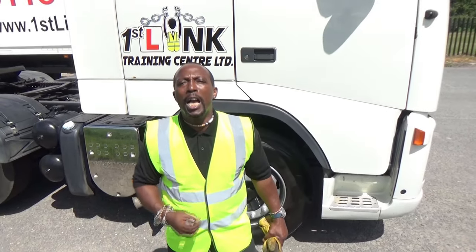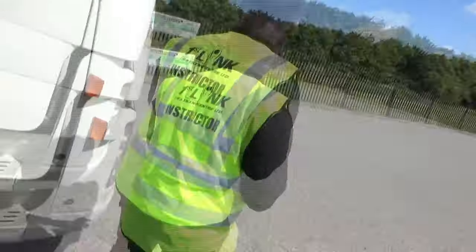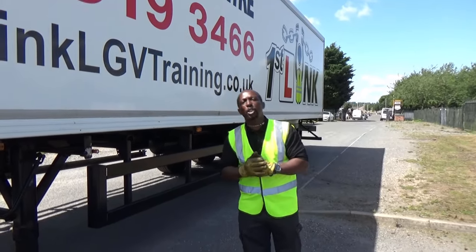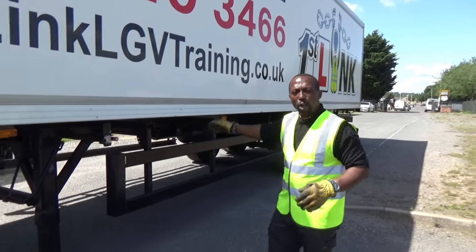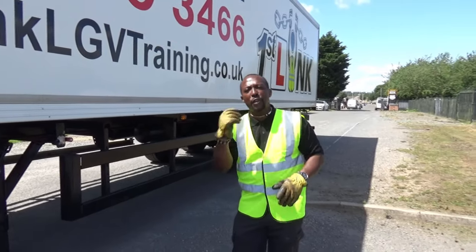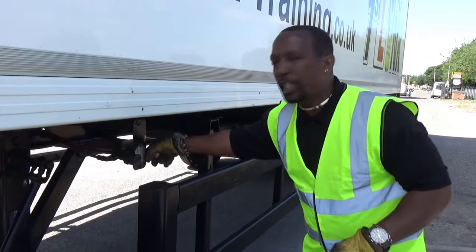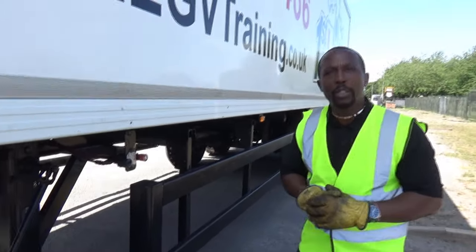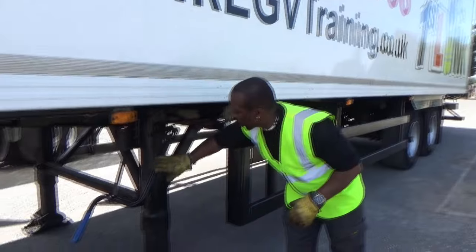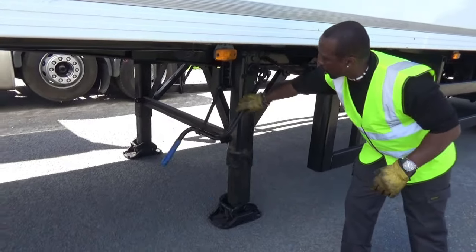First thing we'll do is walk around to the trailer and inspect it prior to coupling up. I've put my gloves on because I don't want my hands to dirty the steering wheel. First thing on the trailer check — very important: put your hand on the trailer brake and give it a little tug towards you, don't just touch it. Two: check that the handle is secure for the legs, it's not dangling about, it's nice and secured.